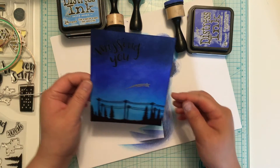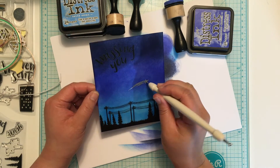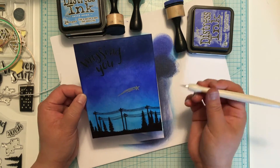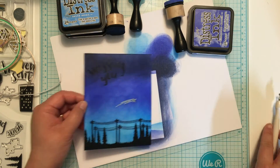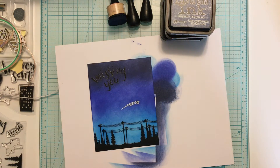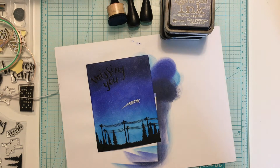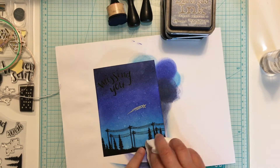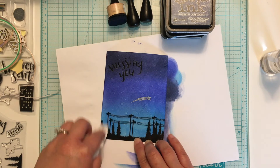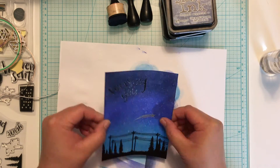Now that my blending is done, I'm going to go ahead and take my sharp tool and re-poke that hole through the center of my star. Then I decided I wanted to add some water droplets to really create the effect of a starry sky, so I started off by spritzing my paper and then blotting it off. I spritzed it a couple times and each time I blotted it off. And finally I also went ahead and cleaned off any ink off of my embossed sections.